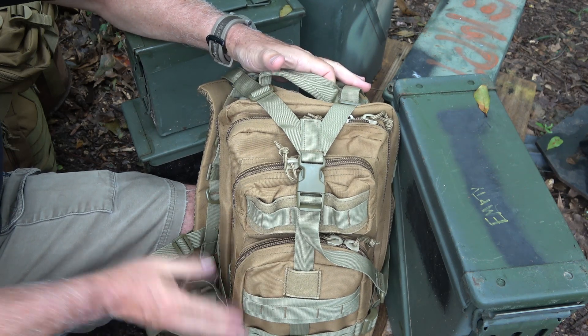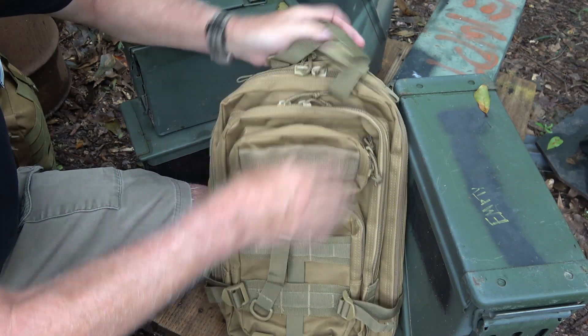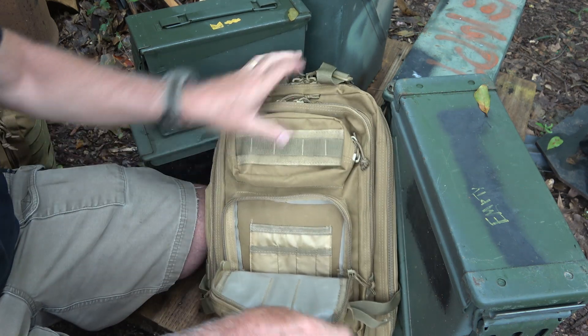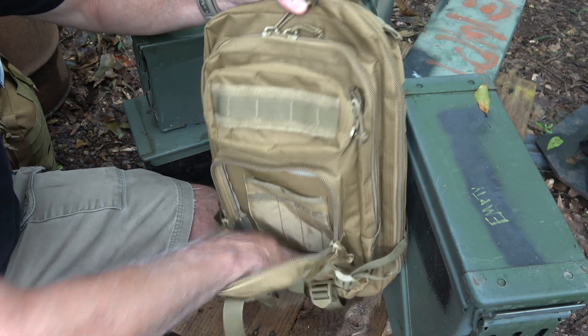The bag capacity is 30 liters. It's 17 inches tall, 9.7 inches in depth, and 8 inches across. I emptied all the contents out of the bag so we can look at the compartment features. This front compartment pulls down about halfway — it's your admin pouch. You have places for pens, pads, things like that, plus compartments down below.